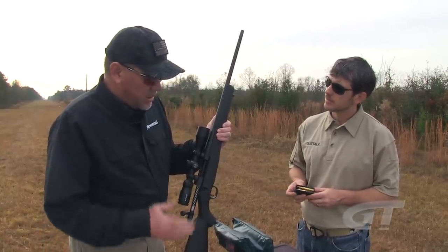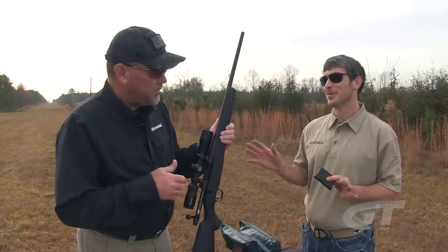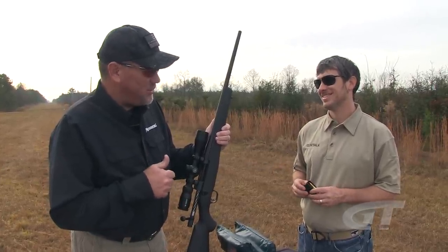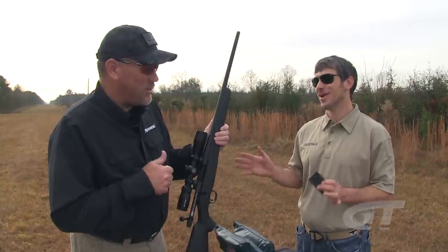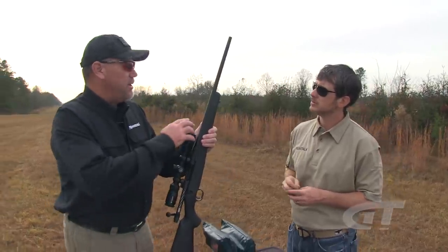It also features a detachable box magazine. The calibers in this gun start at 22-250, 243, and go up through all standard hunting calibers up to 300 Win Mag. There's also something new from Mossberg — a new safari gun, their first entry into the big game market: the 375 Ruger. Research shows it gives you all the power with a little more accuracy, and they're really excited about it.